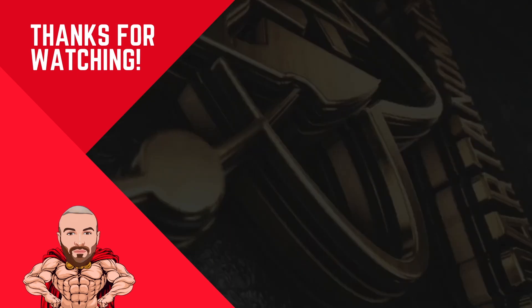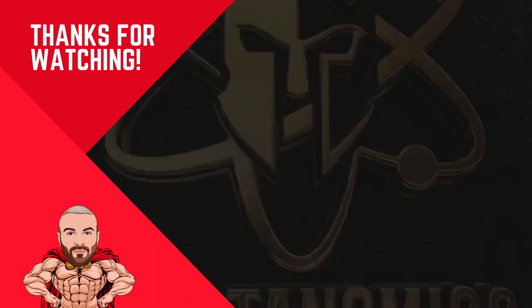Thank you for watching — don't forget to like, comment, and subscribe. Until next time, peace.